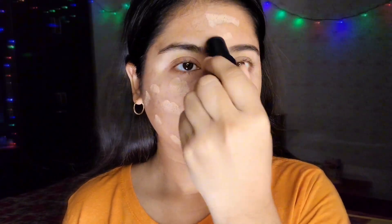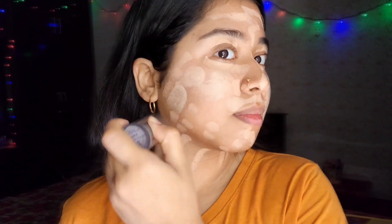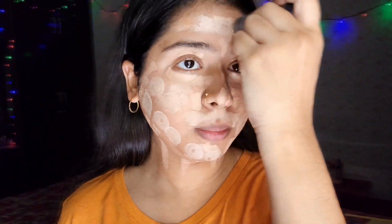Moving forward to the foundation, I'm going to apply it generously all over my face. I know this foundation looks a bit whiter, but wait a minute and it will oxidize completely to your skin tone. Always buy a foundation one shade lighter than your skin tone.